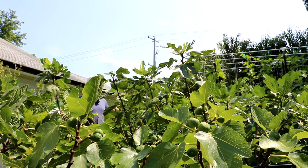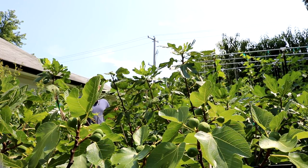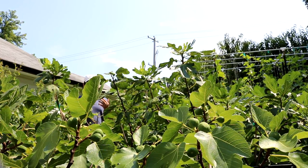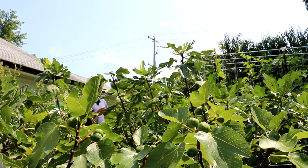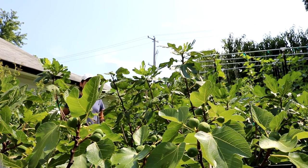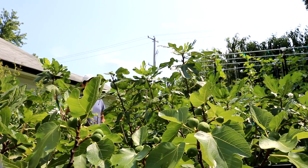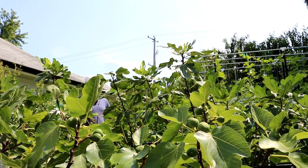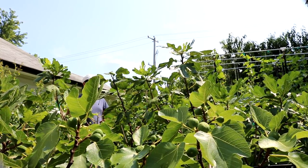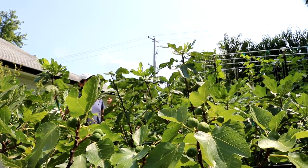When I think about figs that ripen extremely early, it's usually figs that will form on the tree very early and will visibly be shown on the tree very early. Then they ripen roughly 70 to 75 days after they are visibly shown on the branches. That's very early because most take about 90 days after they're visibly shown, and some even take 120 or 150. Those numbers can change dramatically depending on where you live.